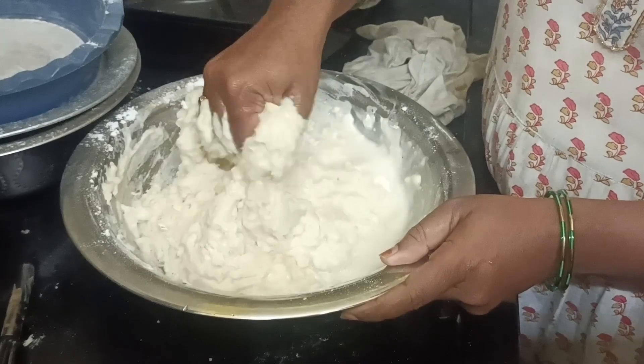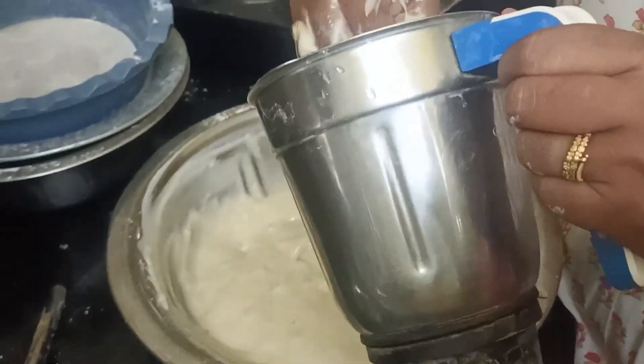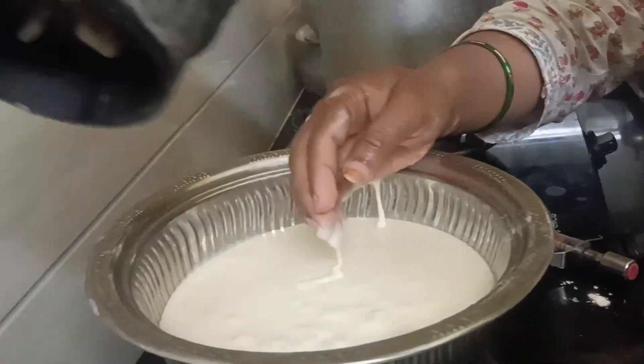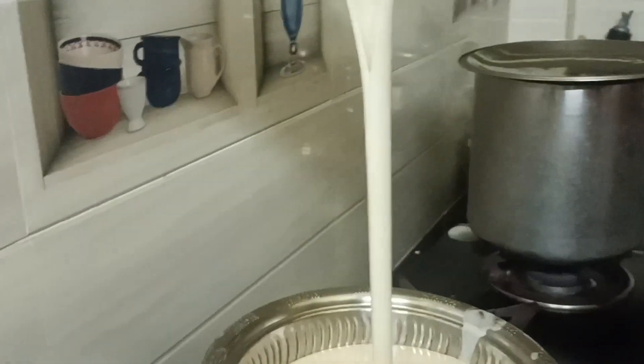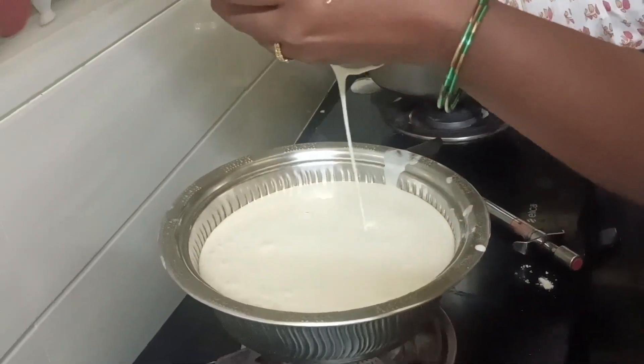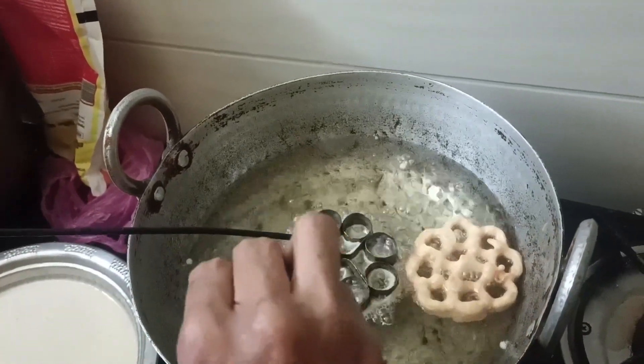You can blend it in a jar. It is a soft paste in the oil. We have to put a little water in the oil.